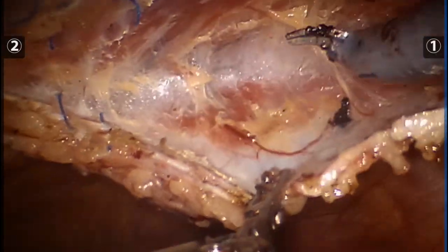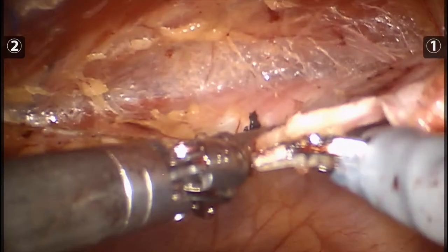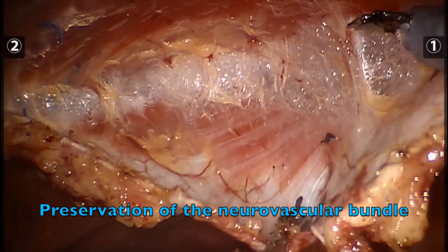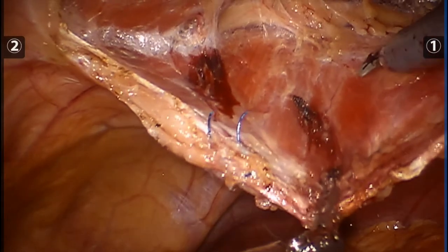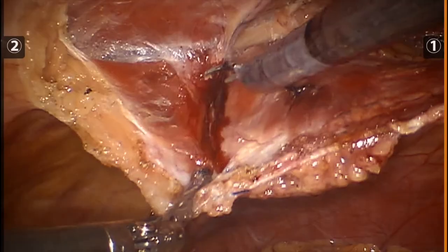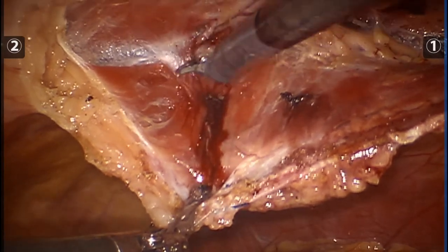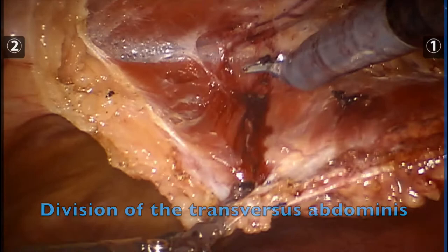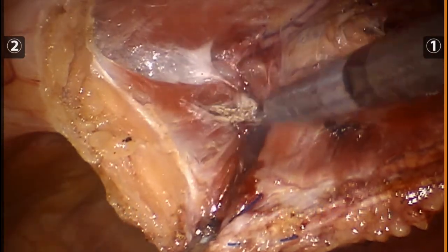Here we start to see the robust fibers of the transversus abdominis in the upper abdomen. The neurovascular bundles are preserved. Utilizing cautery, the transversus abdominis muscle is divided.